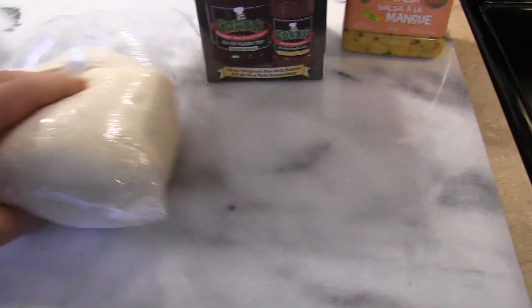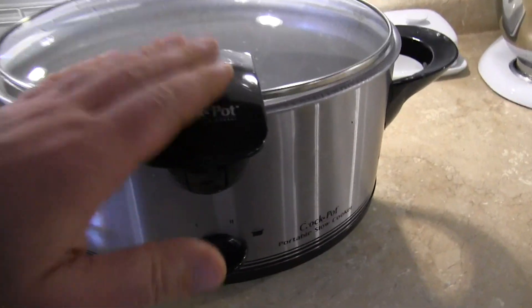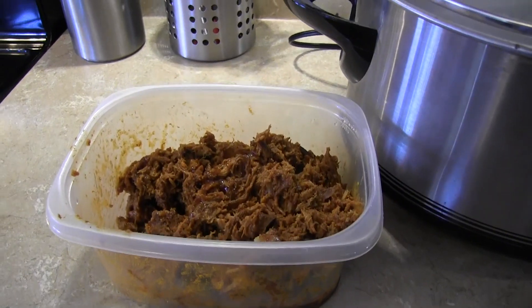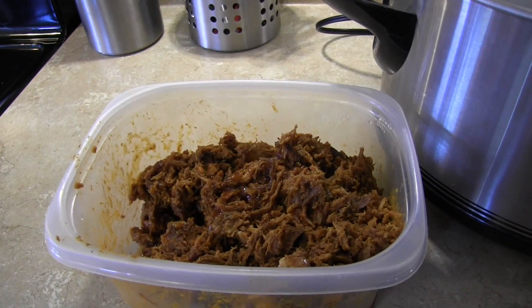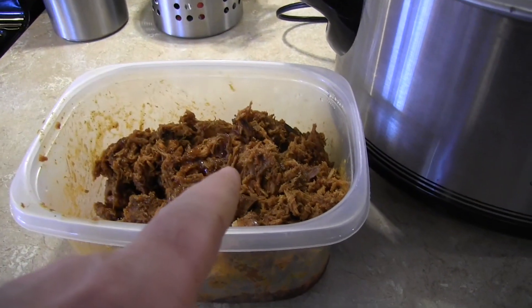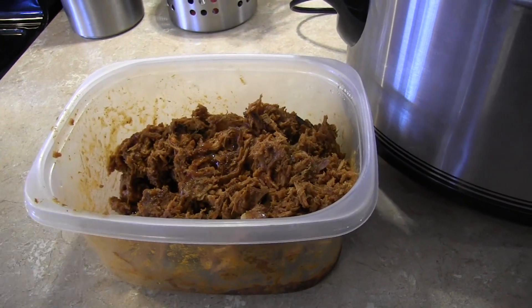Mrs. Pizza Artist also got ready for us some pulled pork. She used the crock pot and left me some pulled pork ready to go. So I'm going to use the Corky's original BBQ sauce as my base, put the pulled pork on top, add some cheese, and then top it off with mango salsa.